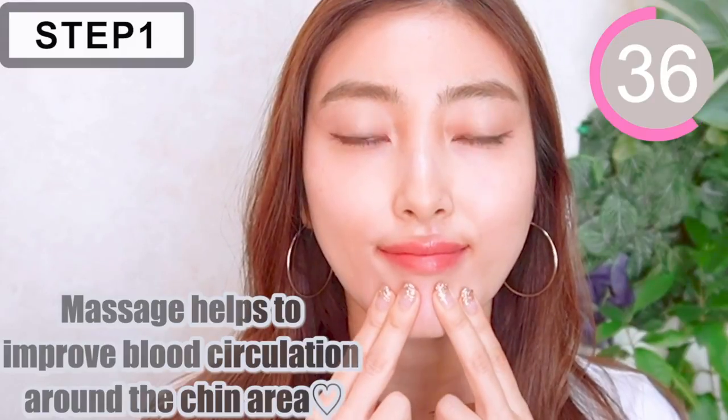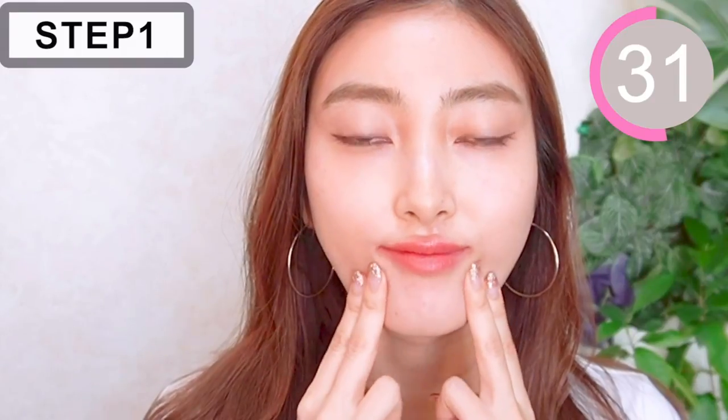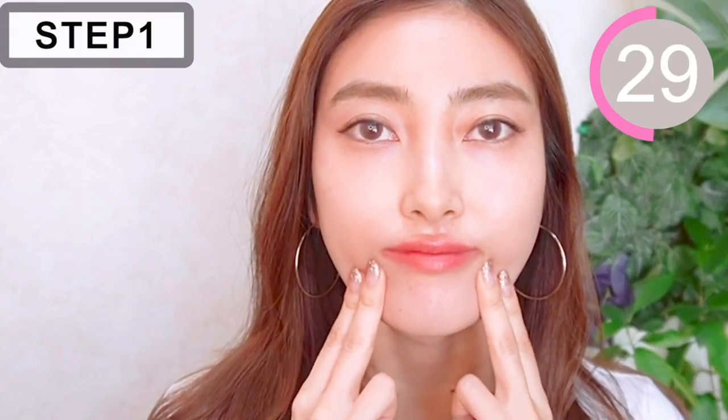Massage helps to improve your circulation around the chin area. And if you're concerned about drooping mouth corners, do this massage as well. This helps a lot.